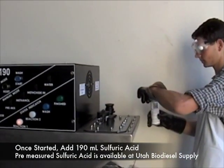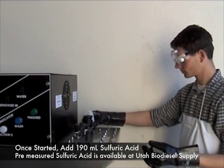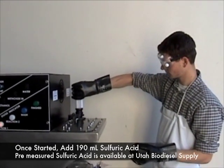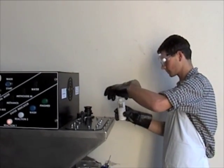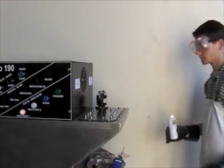Open up the tank, open the sulfuric acid, making sure to stand back. Place it all into the machine. Seal the machine back up, and you're done.